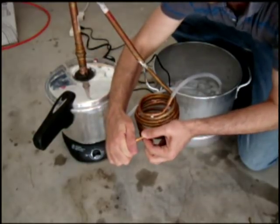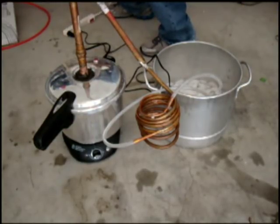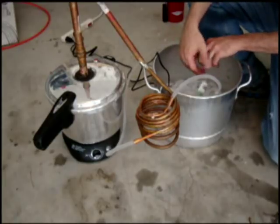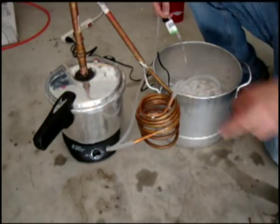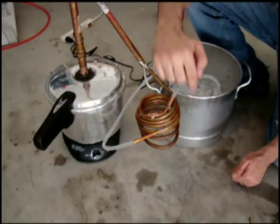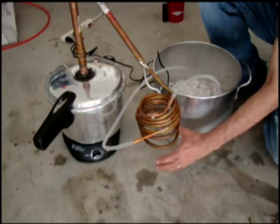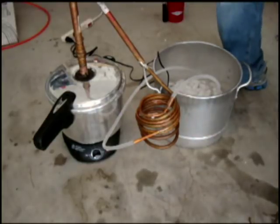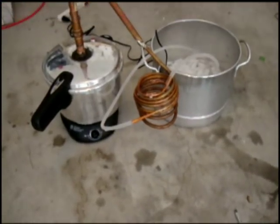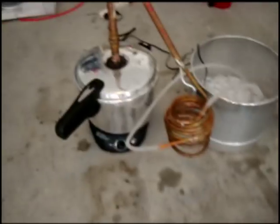Let me plug that in and show you how that works. I just turned on the pump and you'll see it's cycling that cold water through. It keeps this coil real nice — it's getting very cold already. You'll start to see condensation. Essentially we just put our little mason jar down there. It's actually building up some condensation. You'll have to take my word for it — it is starting to really chill.